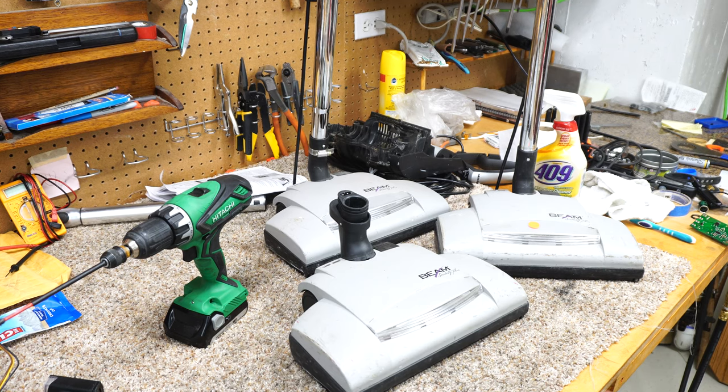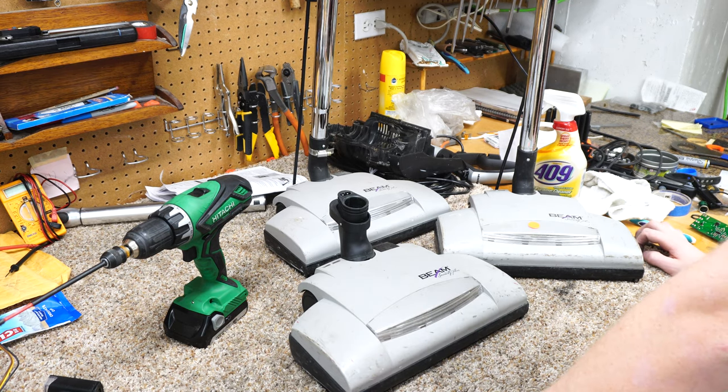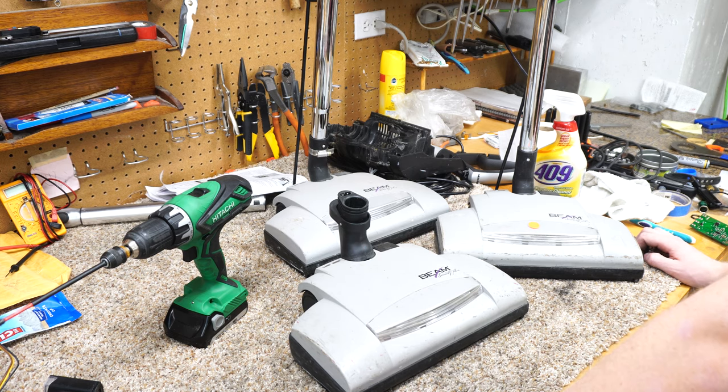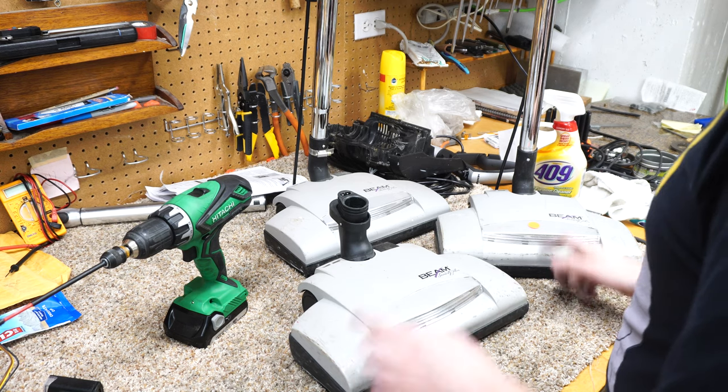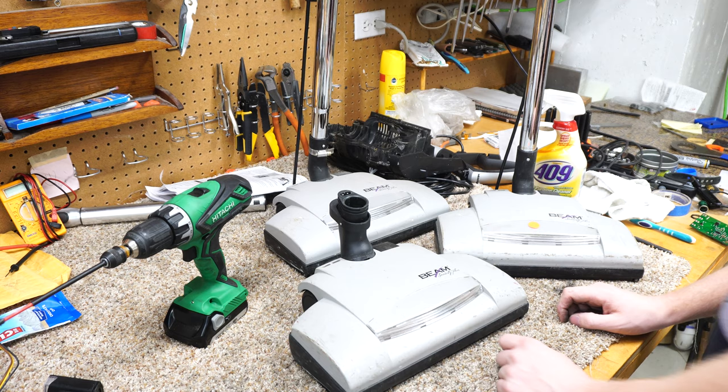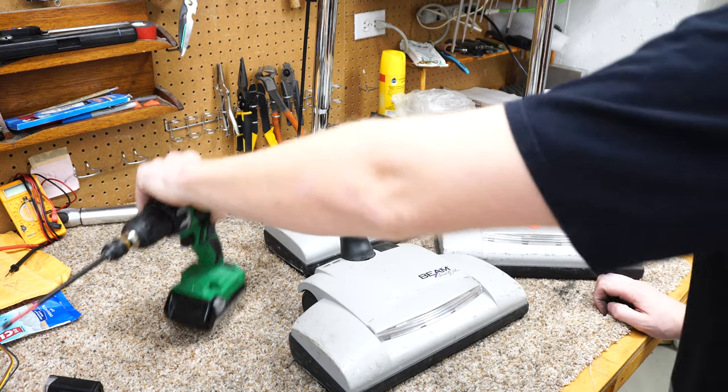Welcome to the chaos that is Performance Reviews. I've got some Beam Serenity heads, which are really Wisselwerk EBK 340s. If you're not familiar with Wisselwerk, they are the German company who designed and made these, and they make a lot of high-end attachments for a whole bunch of stuff.